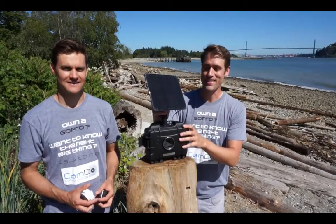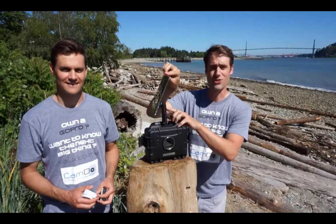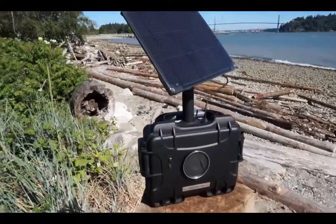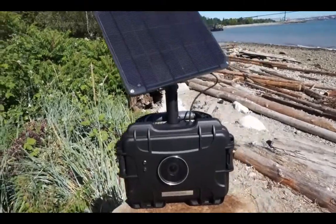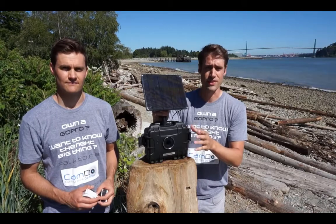This is the Camdo Solar Pack. It features a 6-watt solar panel mounted on a two-axis arm. The solar panel charges an internal battery, which in turn powers a GoPro camera. This is meant for long-term installations or off-the-grid installations.